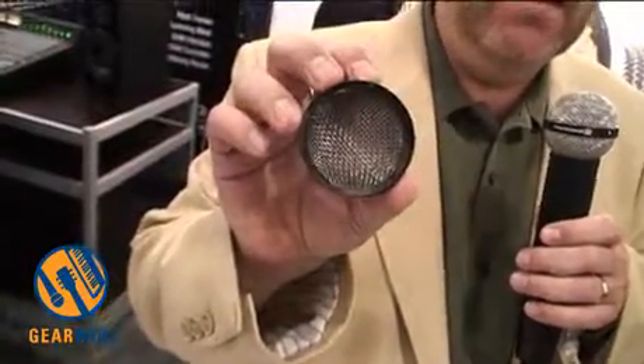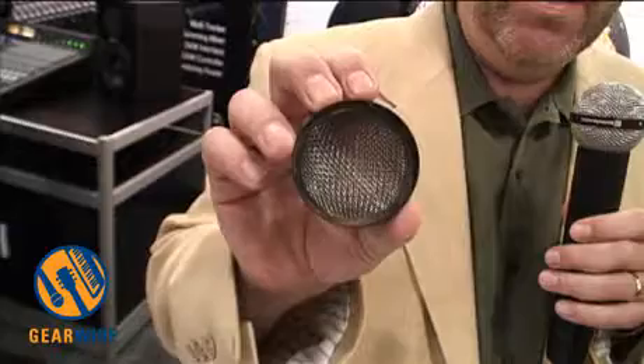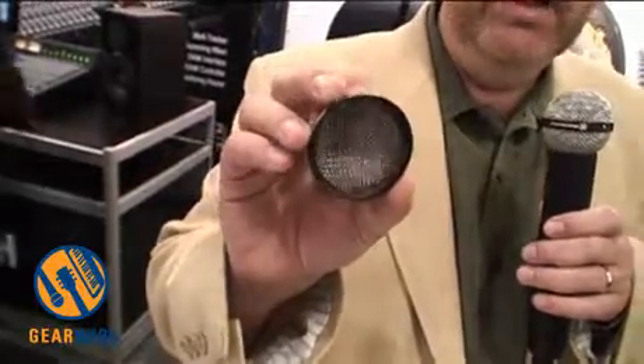On the inside, we added a protection barrier of a higher gauge basket wire that really protects this fine element from being damaged, dropped, and the rigors of touring. All those things combined to make the RM510 from Beyerdynamic the world's first wireless ribbon microphone.